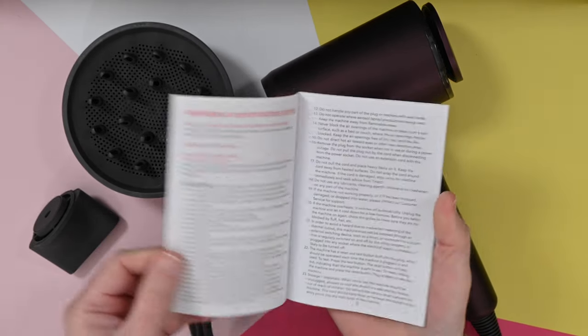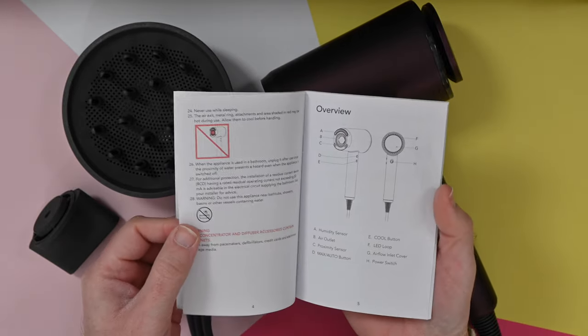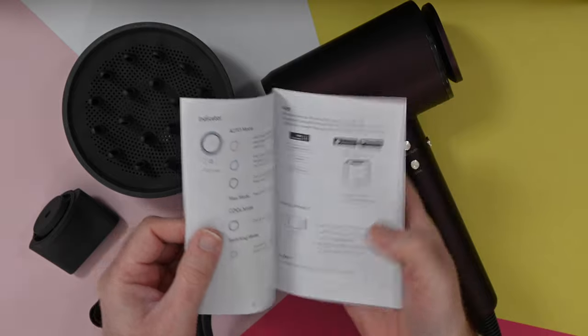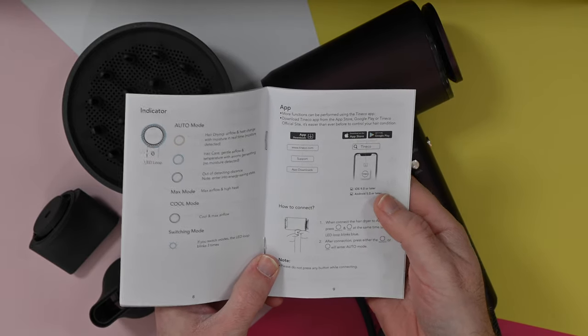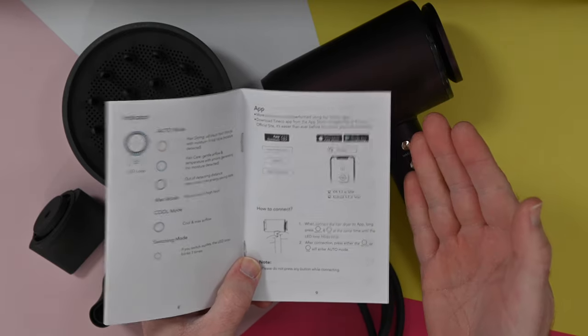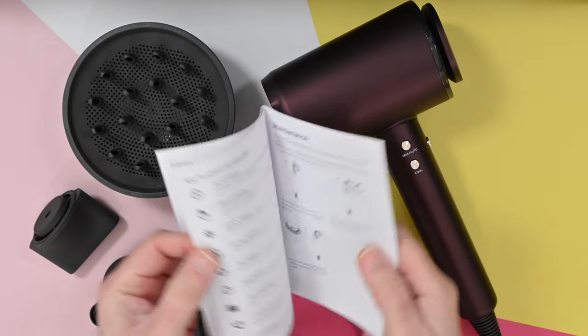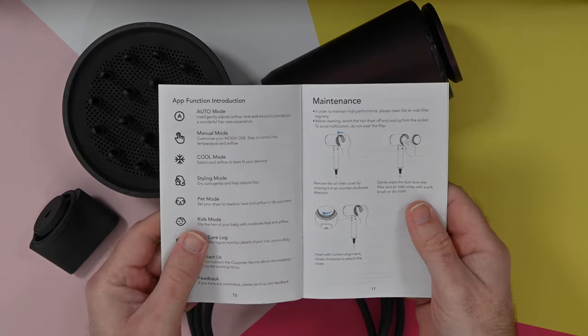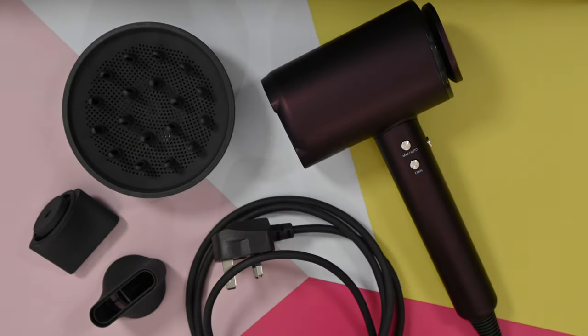And then we've also got a printed instruction manual. This is really nice — it gives you some safety instructions and an overview again, and how to use the hairdryer and how to connect it to the app. Yes, you can connect it to the app that's available in either the Google Play Store or the iOS App Store. And the app allows you to access even more features of the Moda 1. So really nice instructions.